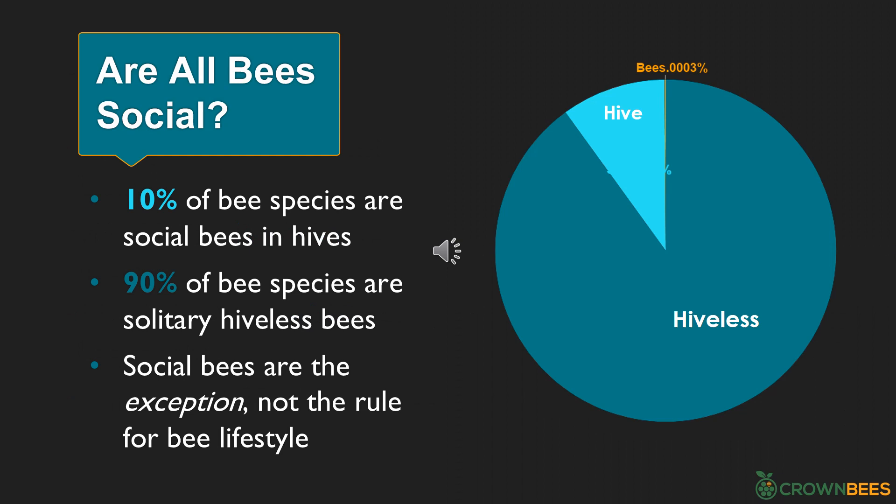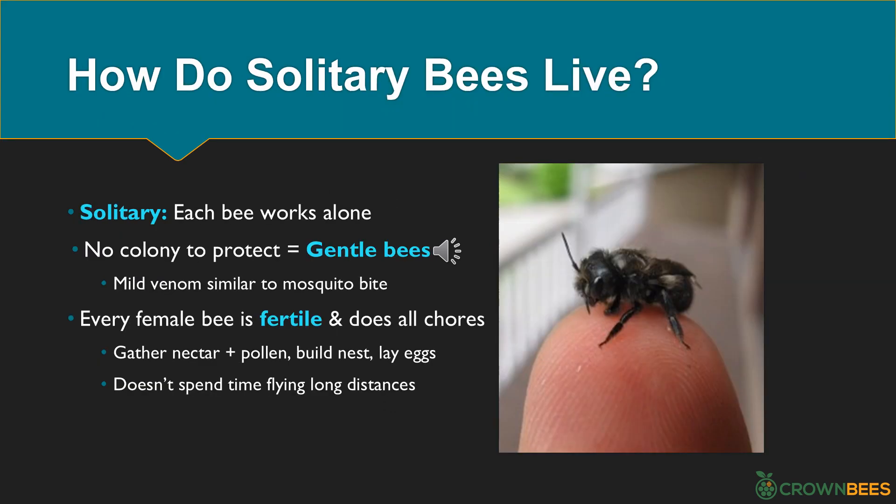Are all bees social bees? No — only 10% of bee species are social bees that live in hives. 90% of the world's bee species are solitary, hive-less bees. Social bees are the exception, not the rule. Notice how honey bees are a very thin slice of the bee pie chart — just 0.0003%. And if you did not know, honey bees are not native to North America. They are European honey bees, brought over by our early settlers.